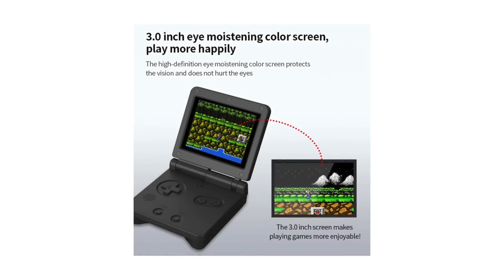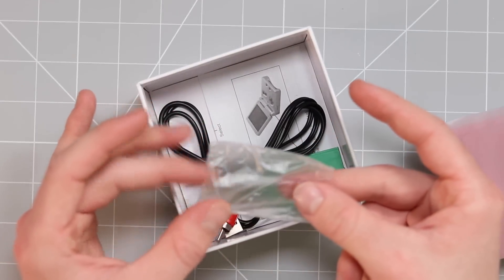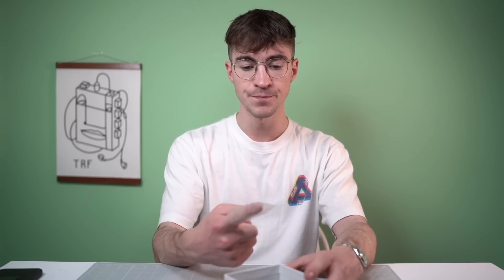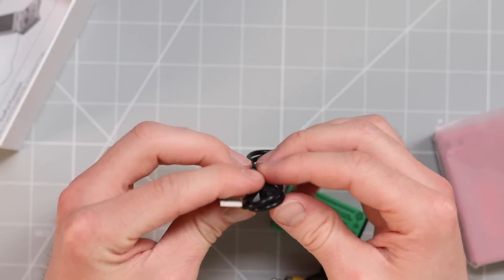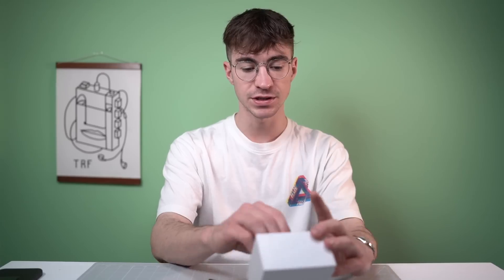It was apparently £20 and it's now reduced to £11.28. '3.0 inch eye moistening color screen. Play more happily.' Hell yeah — I love that eye moistening screen. That is my favorite kind of screen. Okay, so let's see. We've got an empty bag — that's one of my favorite accessories. You can do things with it like pop it on your finger. We have a USB charging cable sporting that mini USB. It's good to see that someone's still using that incredibly outdated port.